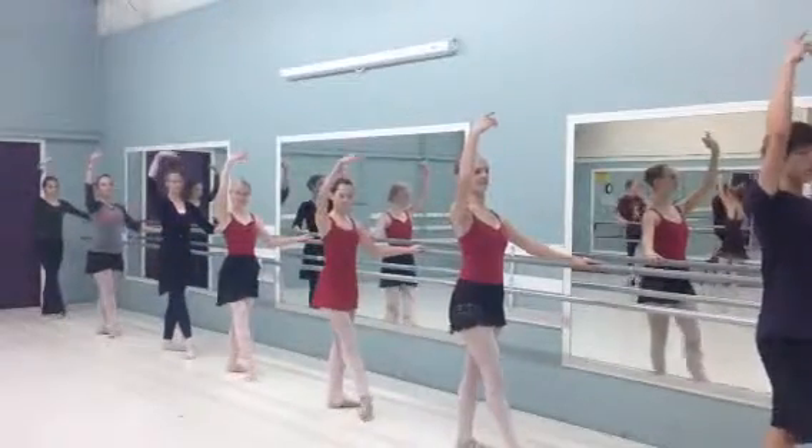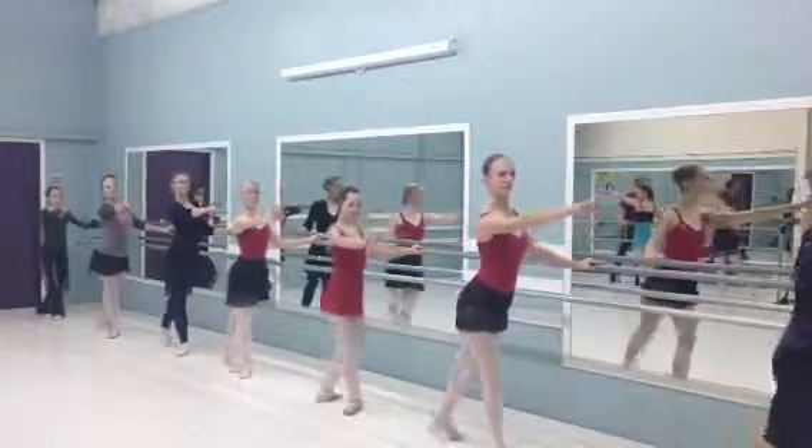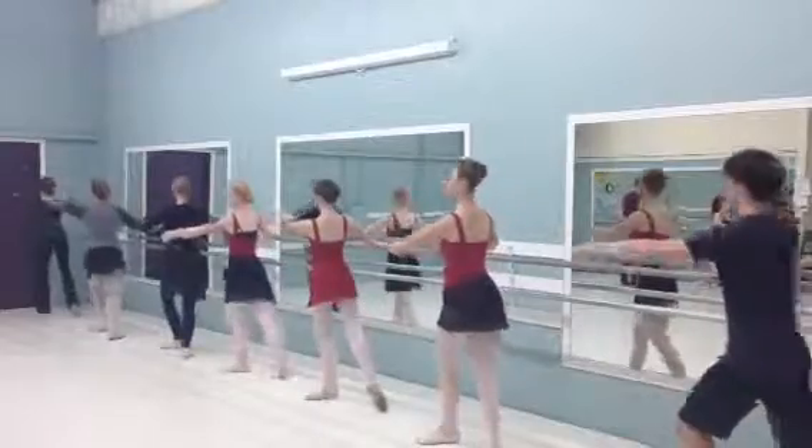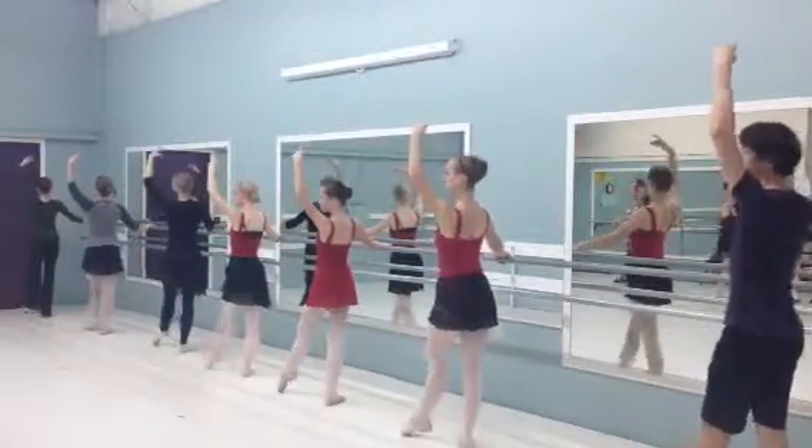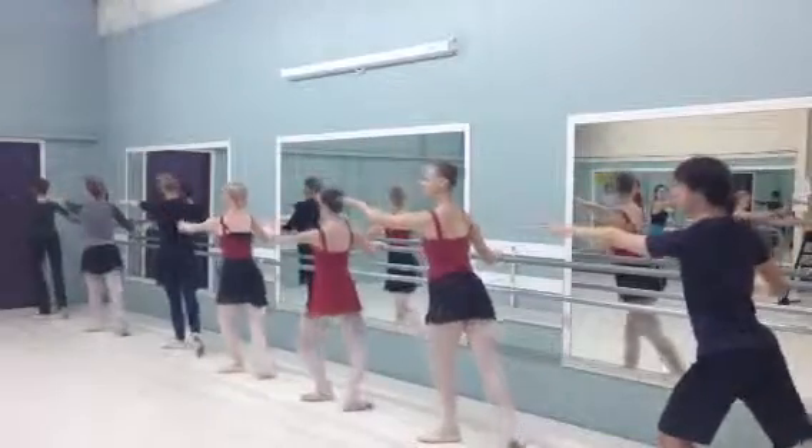Arm goes with the tendu, front, and the best, plie, press, tighten this, to the front, to the back, lean forward.